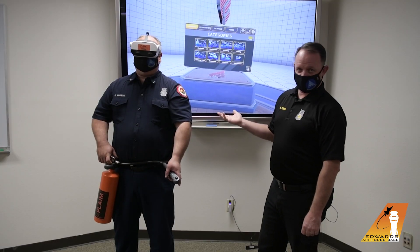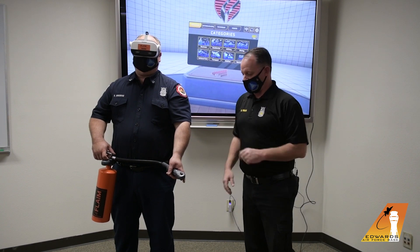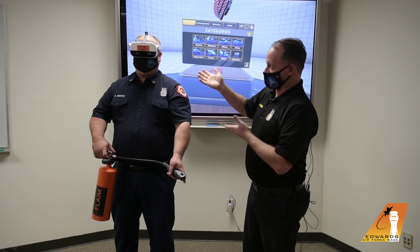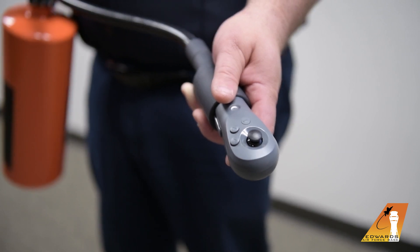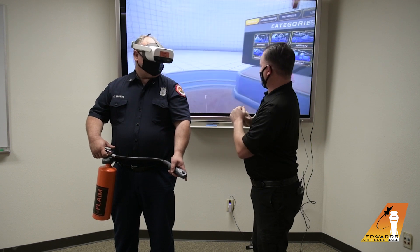We have Mr. Brownie here with us — he's going to be our demonstrator today. He's also a member of our fire prevention team here at Edwards Air Force Base. As you can see, he's modeling our lovely VR fire extinguisher trainer. He's got a lifelike-looking extinguisher with the nozzle, and then the headset is what provides him what you see in the background.